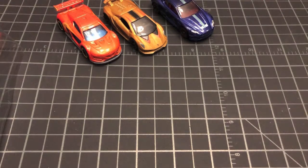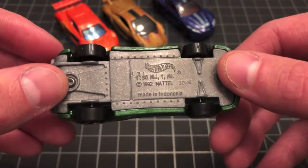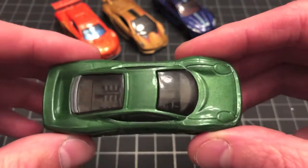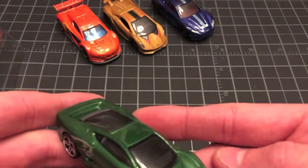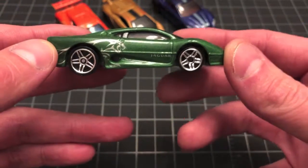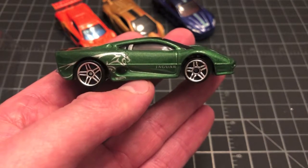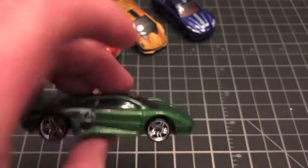Moving on to our fourth casting — Jaguar, or Jaguar if you are more proper. That would be the Jaguar XJ220 in this green and silver motif. You'll notice no headlight tampos on this one, and no tampos on the rear either, but you do get the classic Jaguar side tampos. Pretty cool car though. I don't have any other Jaguar XJ220s, but if I did find other ones I think I would pick them up. It's a really neat profile, and the PR5 wheels look very nice on it as well — a cool looking casting all around for the exotic collectors.